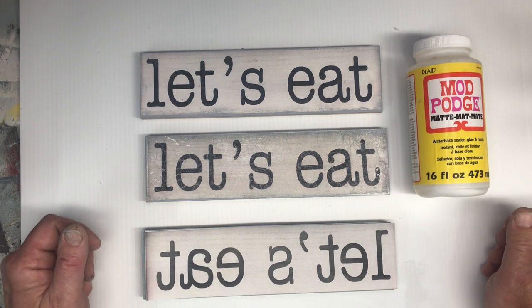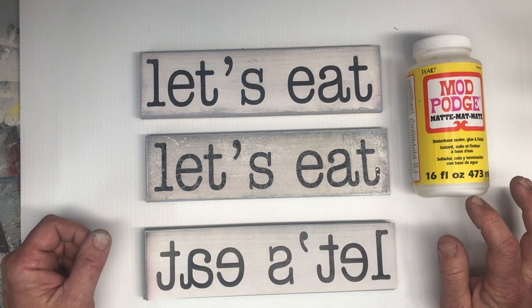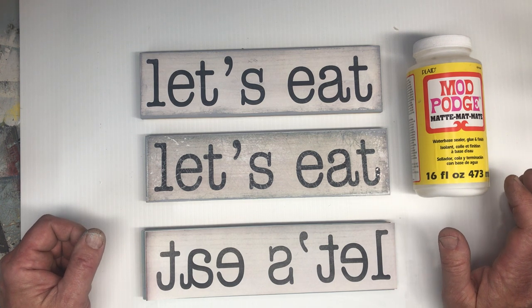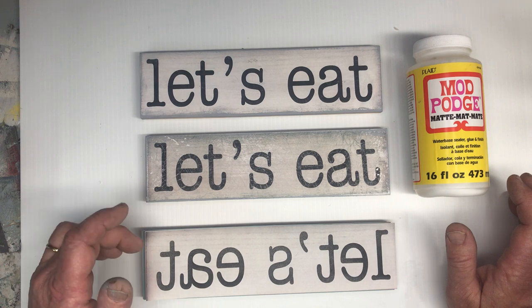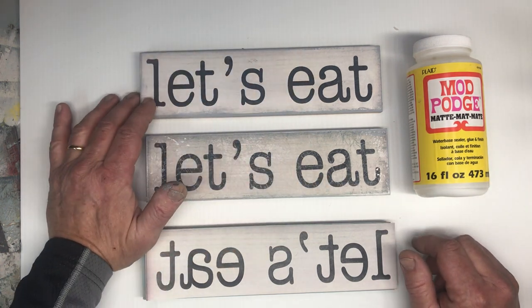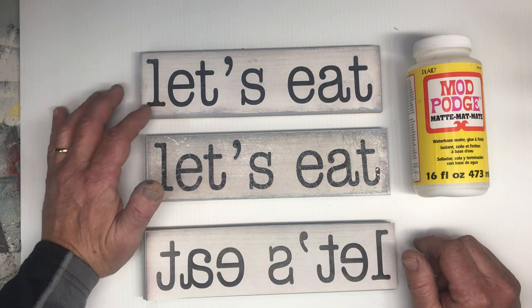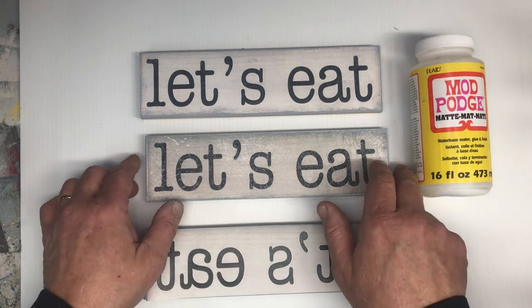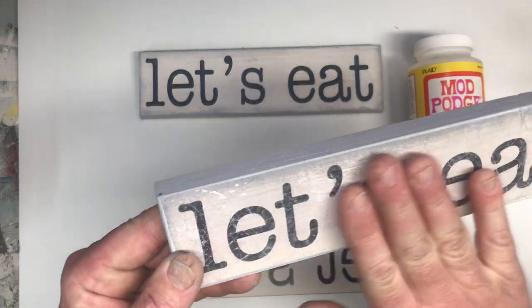Hello. Today we're going to do image transfer using Mod Podge. The only difference today than normal is instead of the image looking smooth and clean and crisp, it's going to have more of an antique or vintage look to it. It's gonna have some patina on it.